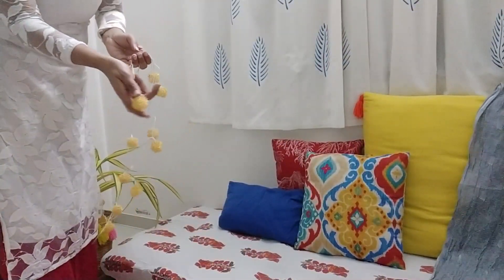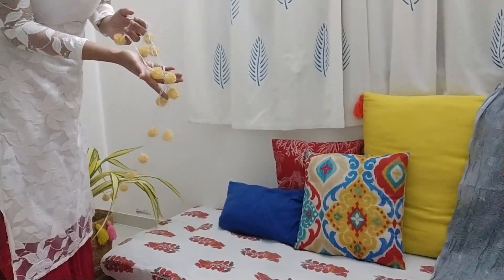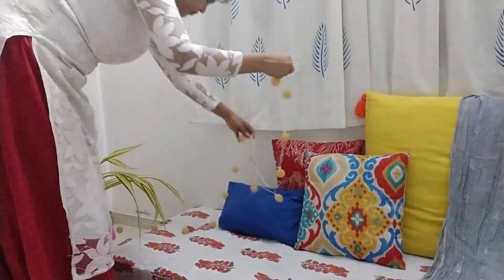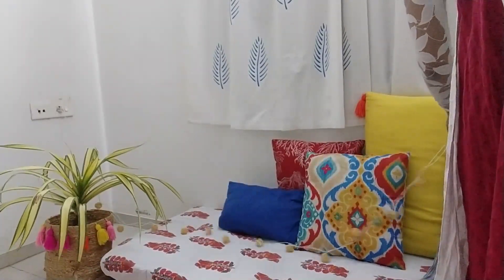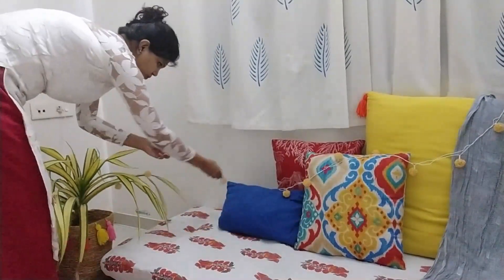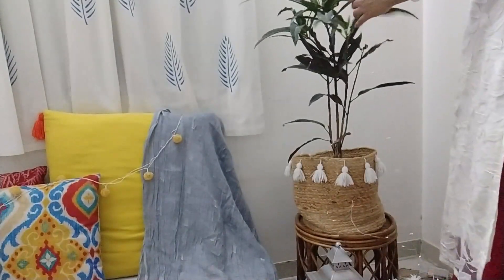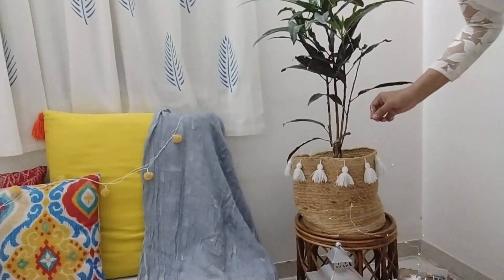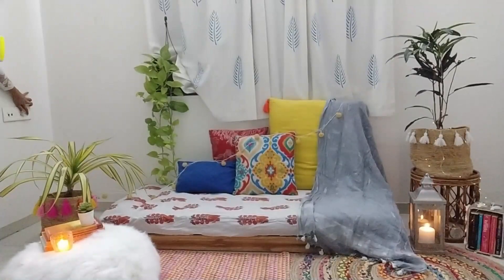Now it's time to add lighting. I have this string light which I got at the time of Diwali and I will use this now. Adding string or fairy lights to the space will instantly give that cozy effect — you'll see the whole difference when I switch on the light. I'm also using fairy lights around this plant. Now I will turn on all the lights and the candles.